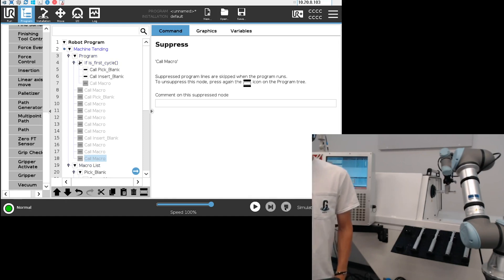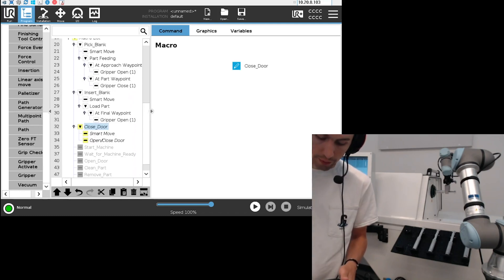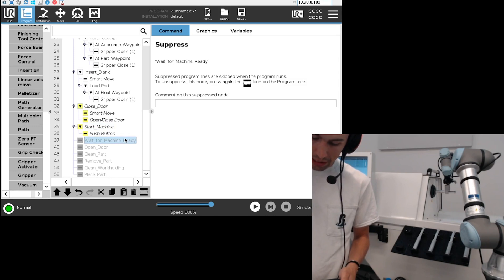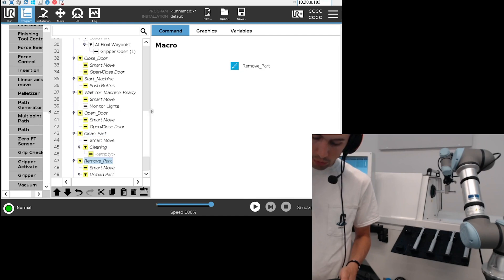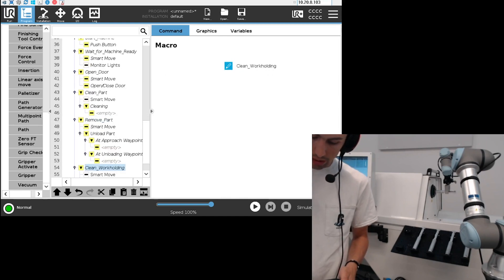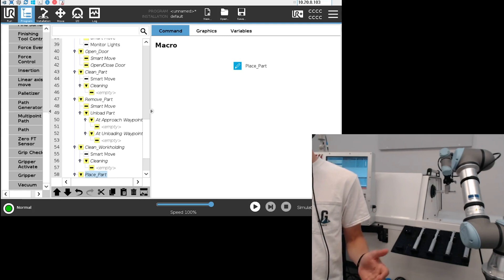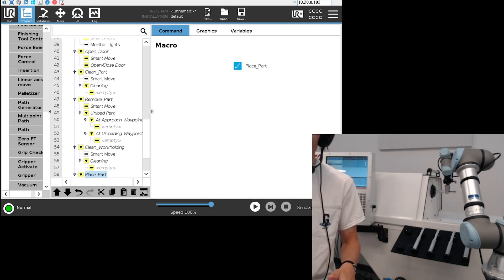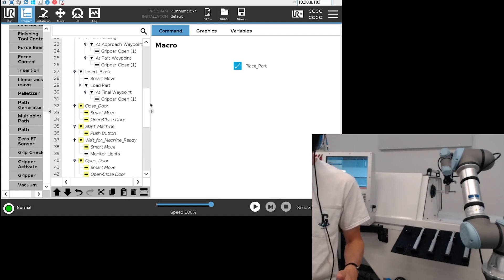If you've ever programmed such an application, you know that just getting there takes way longer than this. It's very simple and very easy to use, and also super fast. For a first-time user it's super easy, and for an expert it's also really easy. The program tree doesn't restrain you in any way — you can add any node you want, modify everything, and change the order. There's a lot you can do with this template.